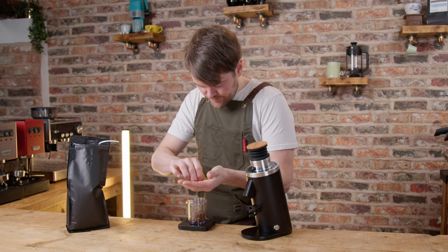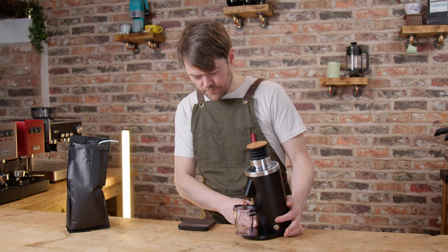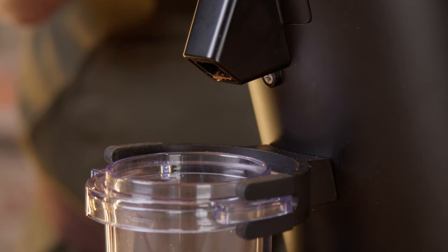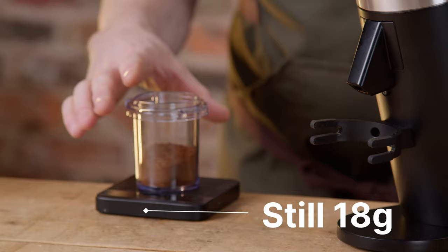Is it really zero retention? When they say less than 0.1 grams of retention, they mean exchange retention — grounds that stay inside the grinder and end up in the next basket. In terms of total retention, it seemed to retain about 0.3 grams of the first dose and about 0.2 grams of the next dose, and after that each dose weighed appears to be retaining nothing at all — literally zero — without using the bellows. So I'd say yes, this would appear to be as close to zero retention as you can get, even without the bellows.